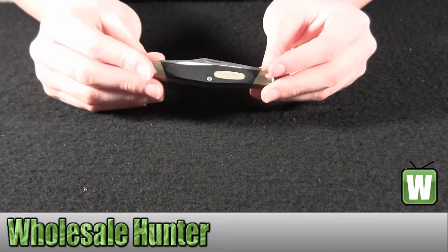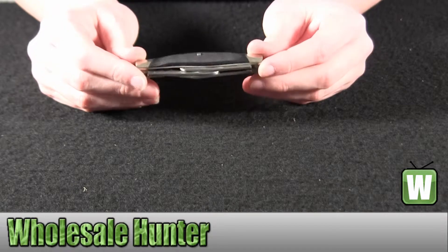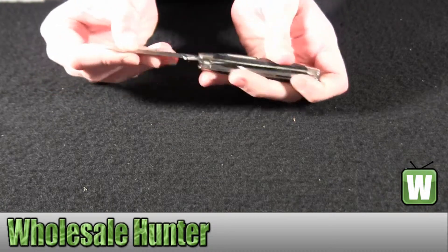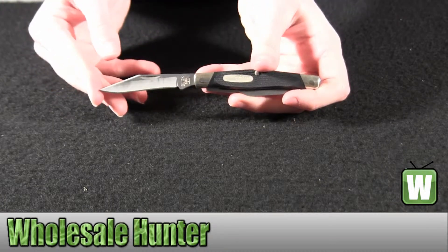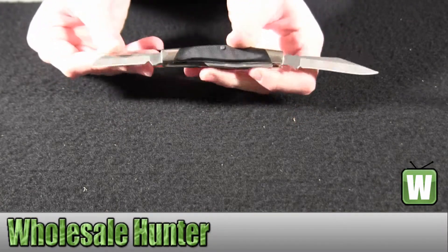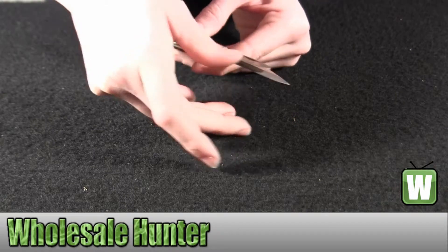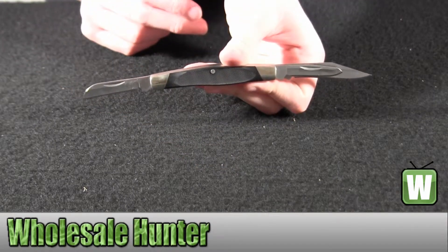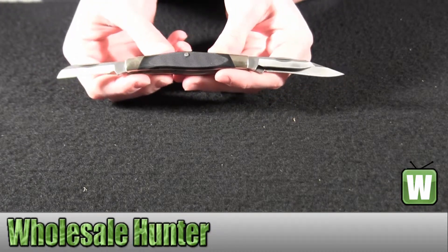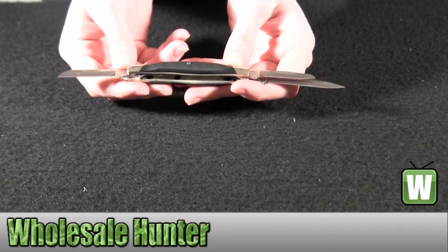The length closed is 3 and 1/4 inch or 8.3 centimeters, and it weighs about 1.9 ounces. The handle material is a high impact plastic with stainless steel bolsters. The blade material is 420HC stainless steel.